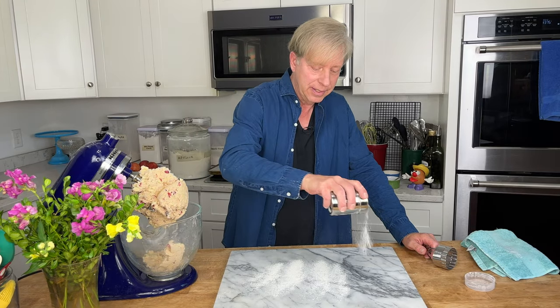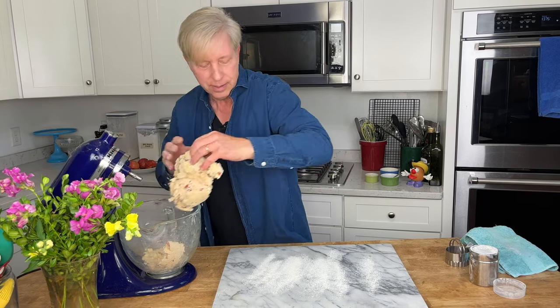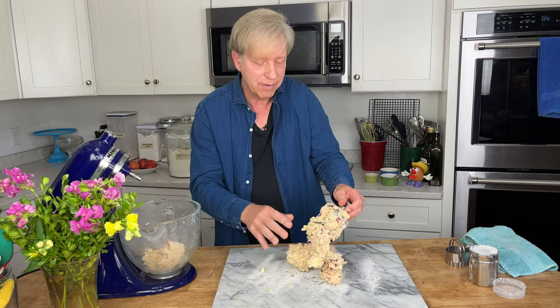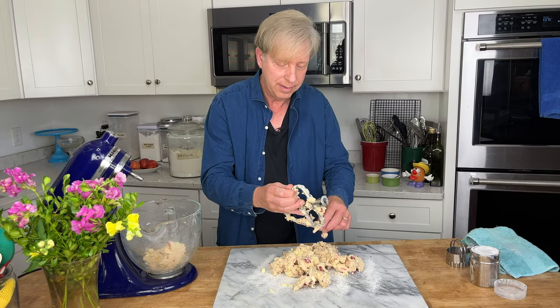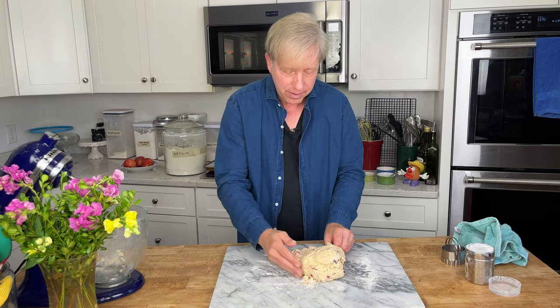Lightly flour your work surface and add the dough. This is a gorgeous, really colorful dough — it's tempting to eat it without baking it first! Briefly knead the dough, and if any apples pop out just push them back in. That's enough — you don't want to over-knead the dough.